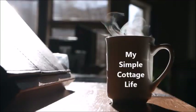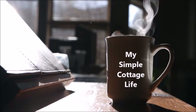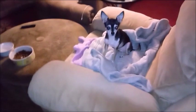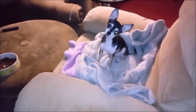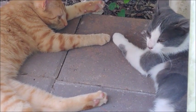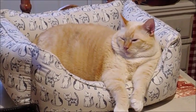Hey everybody, I'm Mary and this is My Simple Cottage Life. Hey Tooley! Can you say hello to the people? Mrs. Key invites you to subscribe to her momma's channel. Thank you!